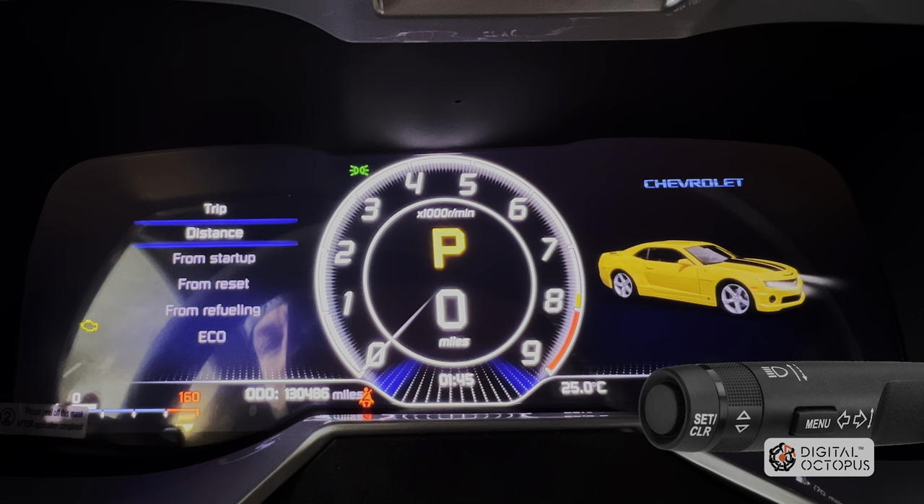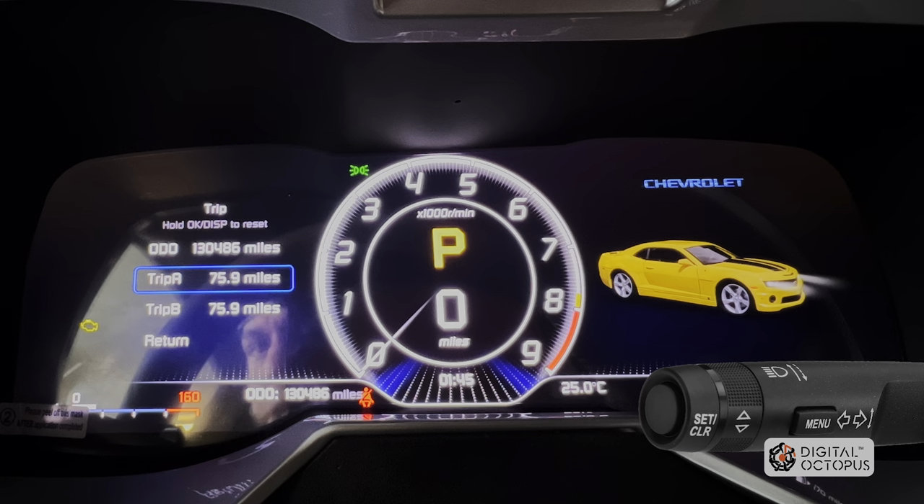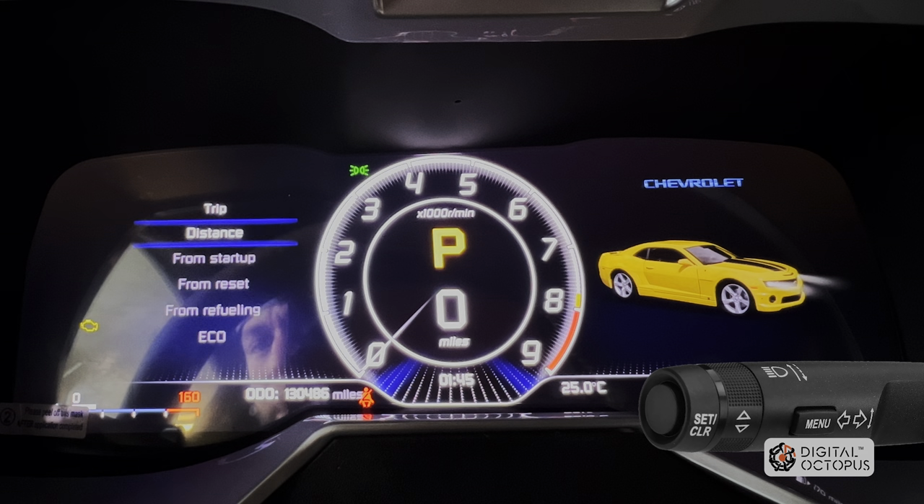I'm going to go from the top to the bottom. Distance basically shows you how many miles you have in your car — trip A, trip B — exactly how it is on your Camaro. To go back, I'll press the menu button on the turn signal control.